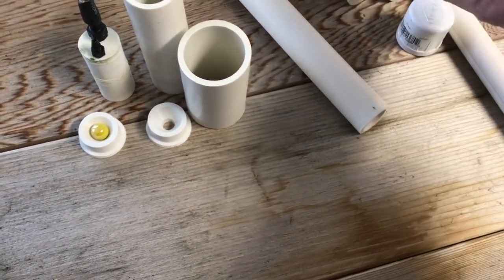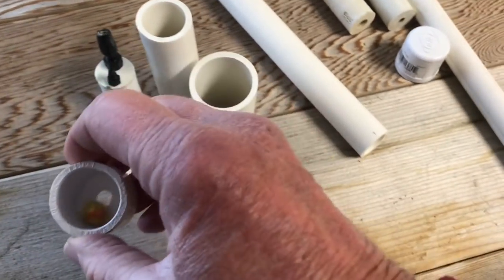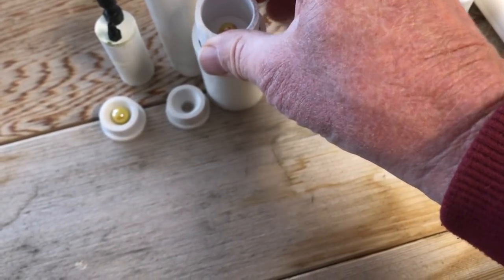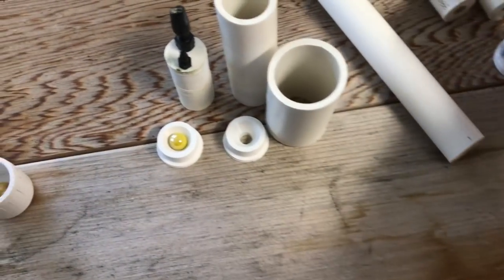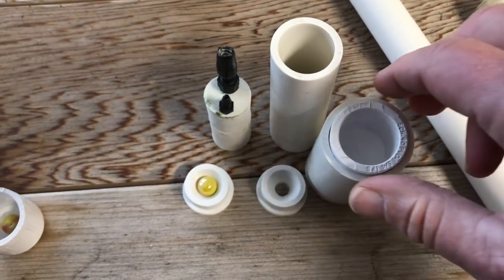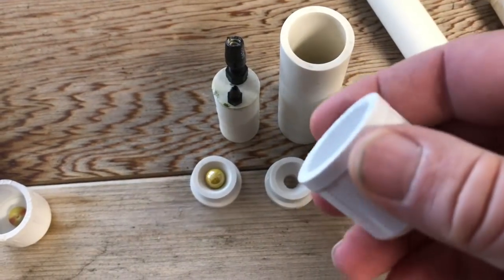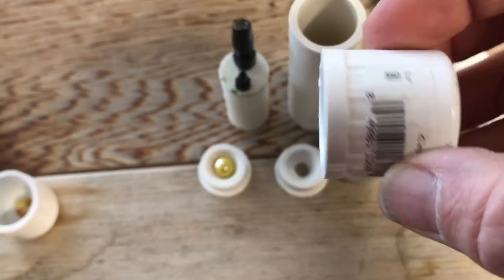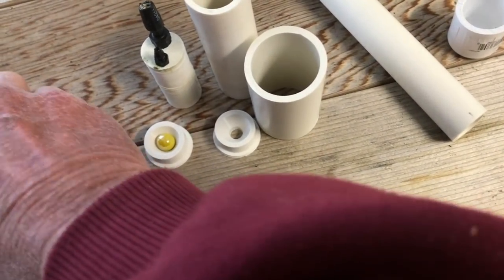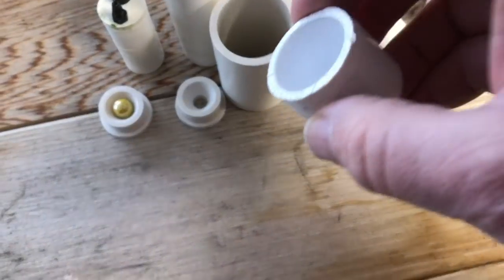A three-quarter inch cap will fit inside the outer pipe. The problem is the three-quarter inch cap gets stuck just short — it's just a little too big. But you can sand that little ridge off the cap and sure enough it fits inside.